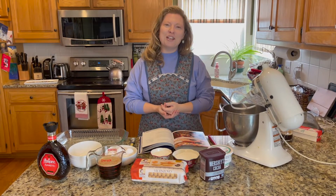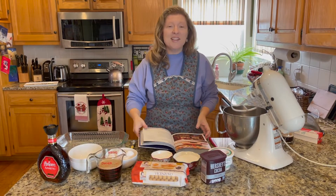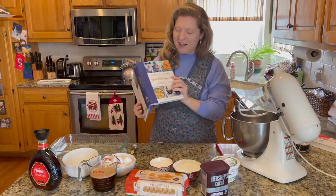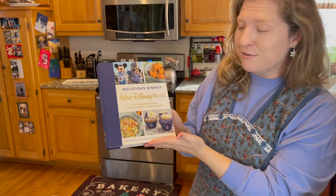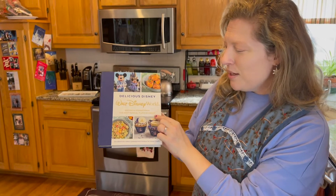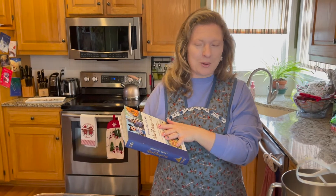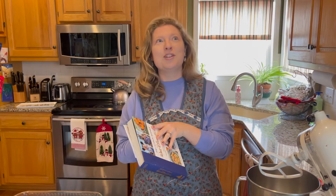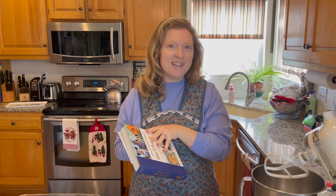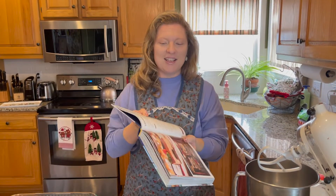Today we're showing you how to make the tiramisu you can get at Trattoria Al Forno, and this is actually out of a brand new cookbook — the Delicious Disney: Disney World cookbook. This came out for Disney World's 50th anniversary, 'Recipes and Stories from the Most Magical Place on Earth.' I just got this on a recent trip to Disney World and it's got so many great stories and recipes from restaurants all around Disney World.